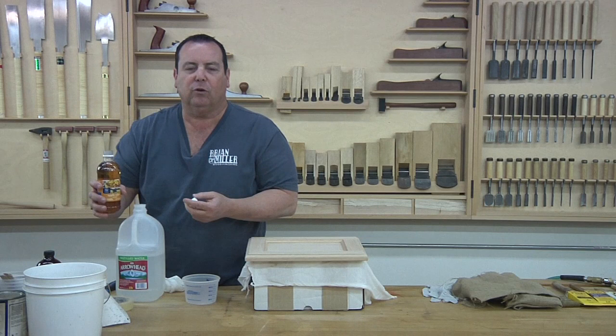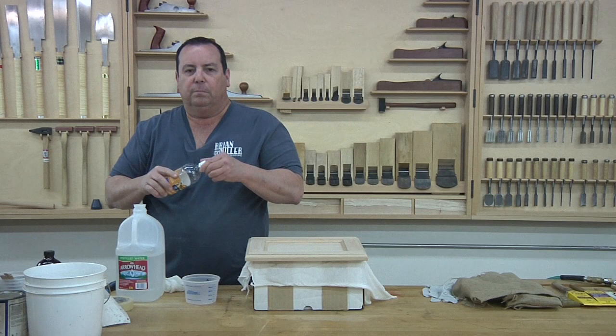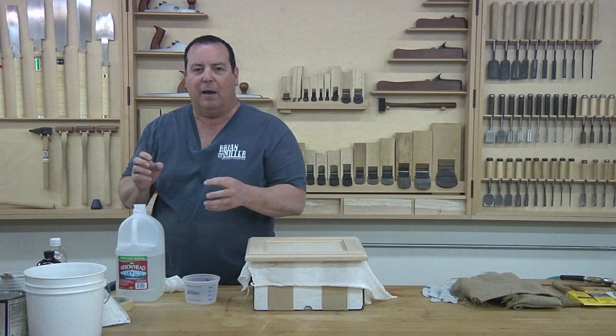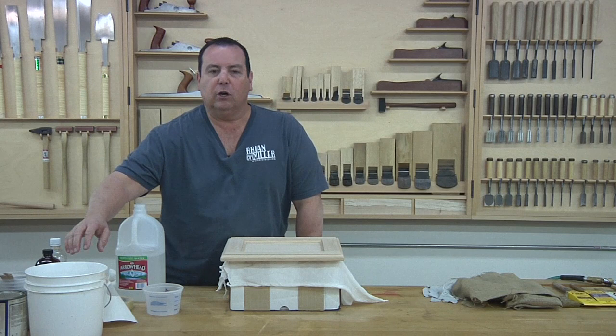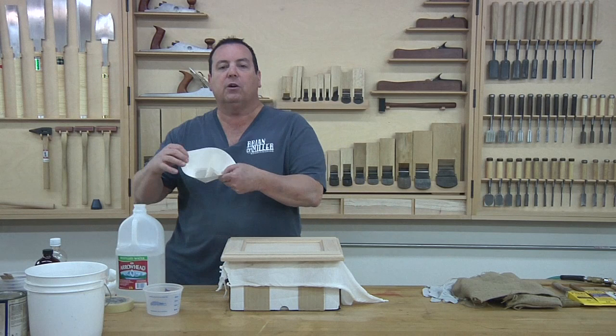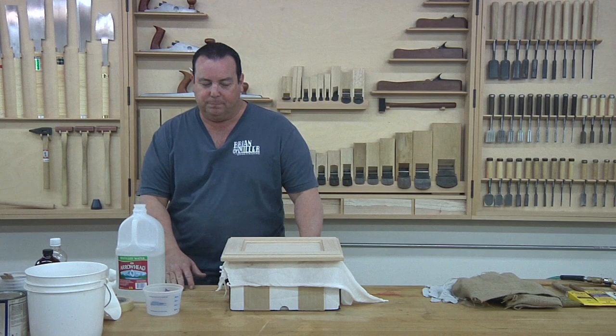A very important thing: do not, and I repeat, do not put this product in a closed container and cover it. It creates an off-gas, and if you put it in something glass it's going to explode — you're going to get that color over everything you don't want it on. After about four to five days the steel wool will break down with the apple cider vinegar. Strain the solution through a cone strainer. You could use a coffee filter if you don't have one, or your wife's nylon stockings — though I would probably opt not to do that.